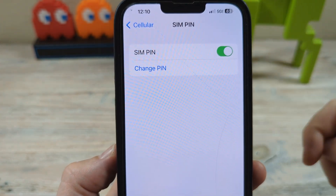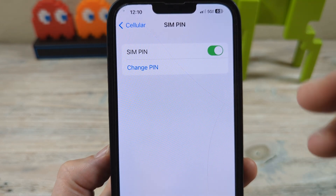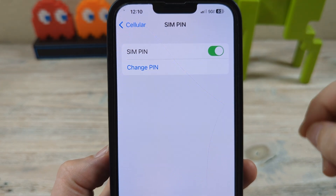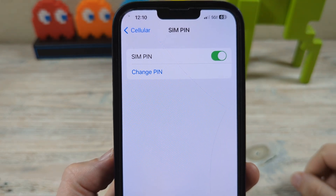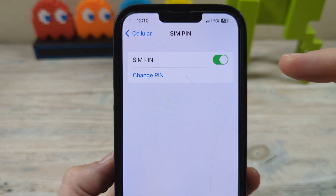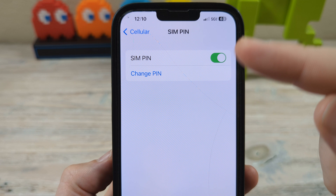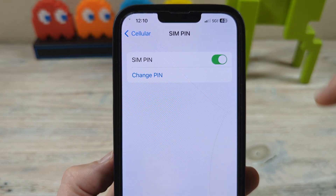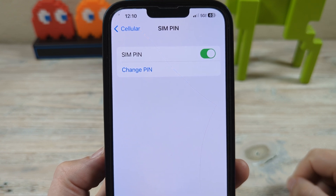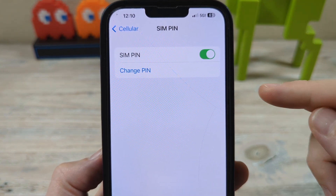And now that will be your new SIM password. So if anything happens and someone gets ahold of your SIM card or gets it out of your device and wants to put it in another device to hijack your mobile data or access your mobile information, they would have to have this password to get the device to boot up with your SIM card and work properly. Hopefully that was helpful — it's just an extra security precaution you can take if you're worried about your personal security.